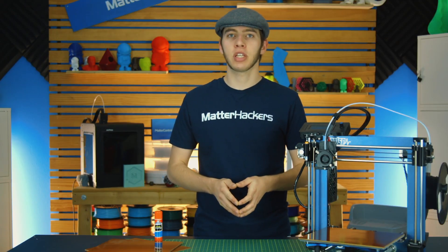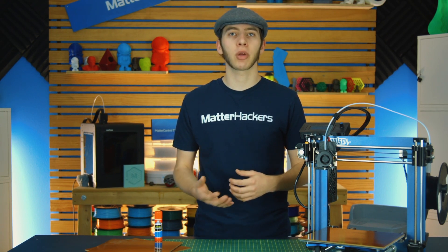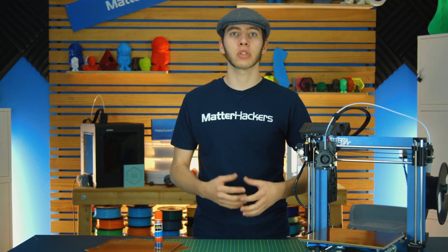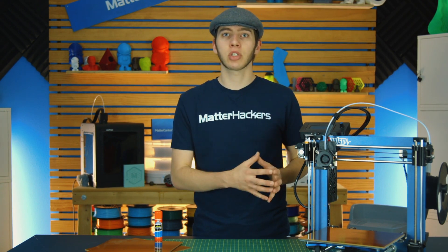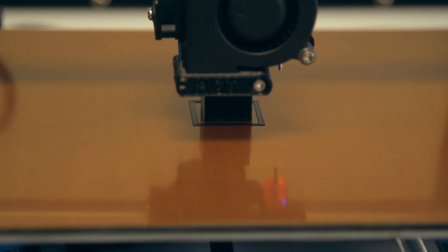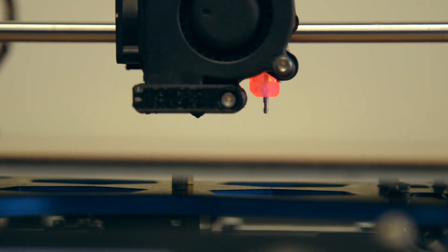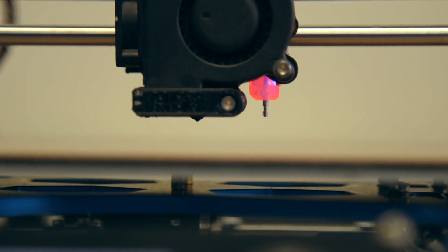Before you start getting adventurous and printing all the big and intricate parts on Garolite, you're going to want to do some calibrating, and that comes in the form of your Z offset. You're going to want to print just a calibration cube, test it with no Z offset, see how that's working, and if you have baby stepping enabled, you can turn that on and just move it further from the bed or closer, depending on what will make it stick best.